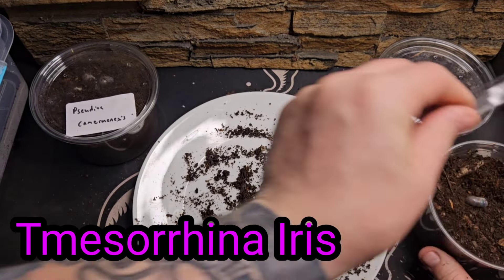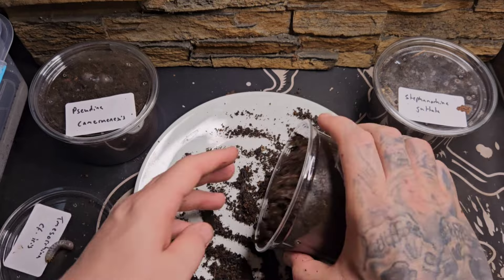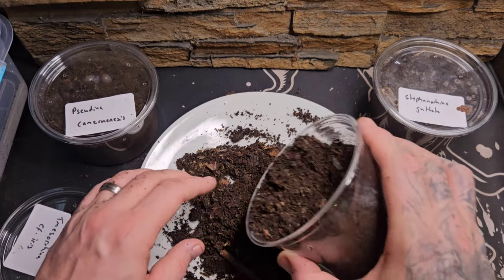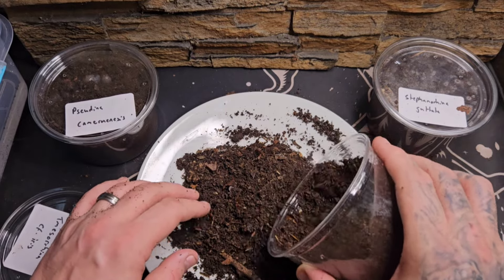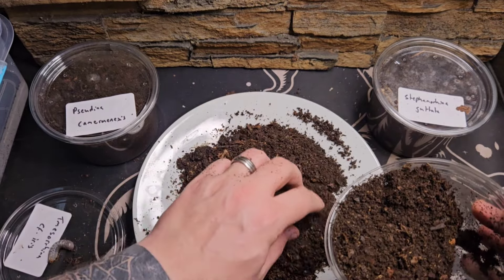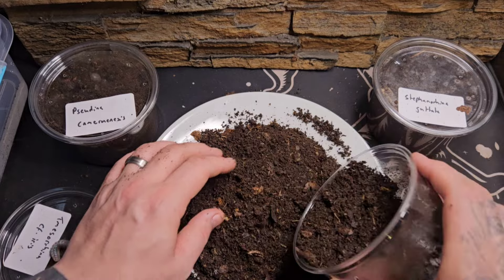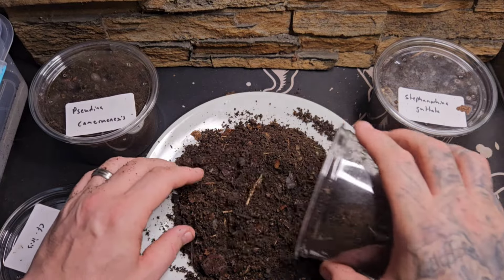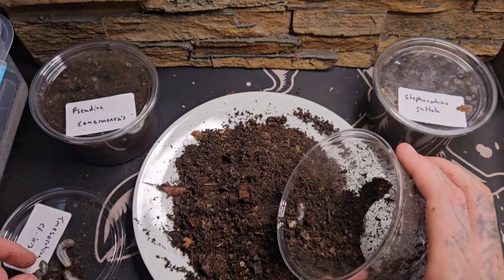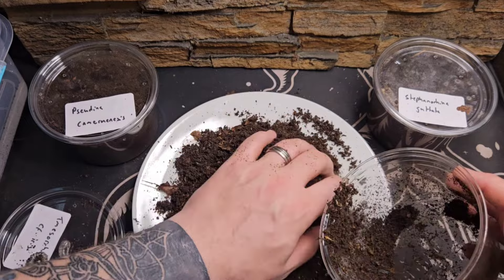Moving on to the second tub now — these are Tema Serena iris. I apologize if my pronunciation of these Latin names is a little bit off, but at least it comes up on screen so you can have a go at saying them yourself. Going through the substrate now — all that rotten leaf matter. We want to be looking for hardwood leaves to go in with these guys. Quick sift through and at first I'm thinking is there actually anything in this box at all, but we do find some more grubs. There's another one — putting those to one side — three, four.